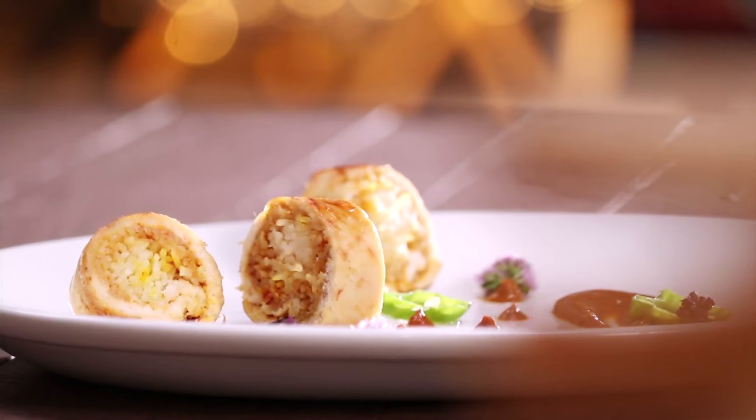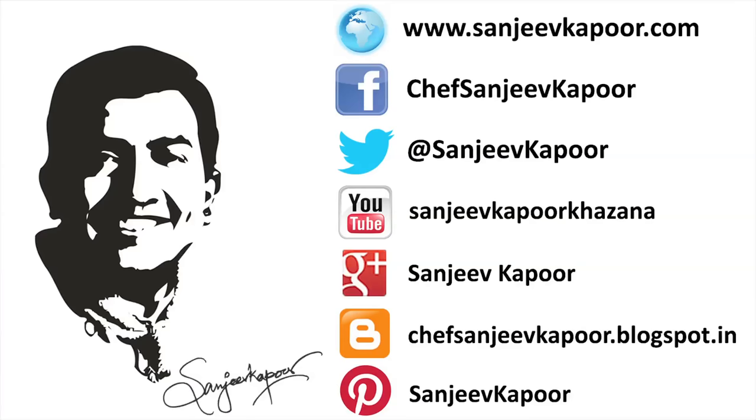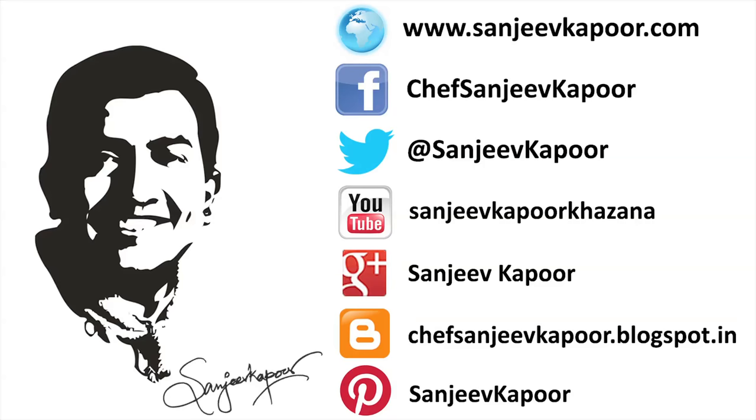If you like the recipe, do hit like and subscribe to our channel. There you go!